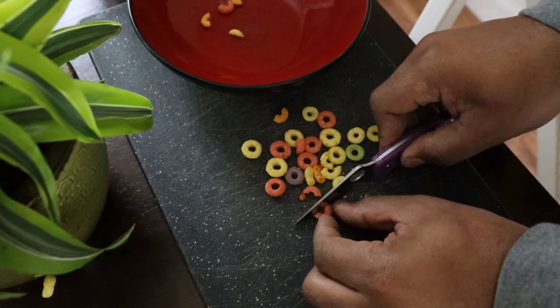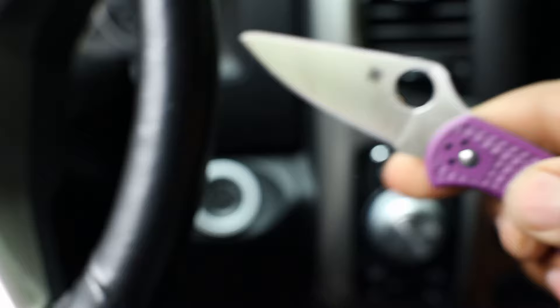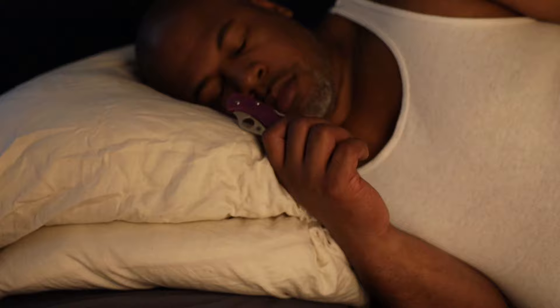I don't know about y'all but I do everything with my EDC knife. I do food prep in the morning to make my breakfast, then I use it to start my car in the morning, and at the end of the day there's nothing like snuggling up with your EDC knife.